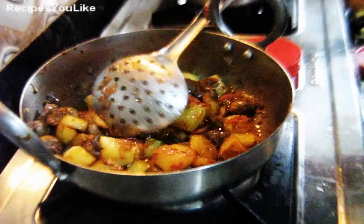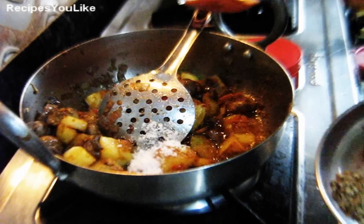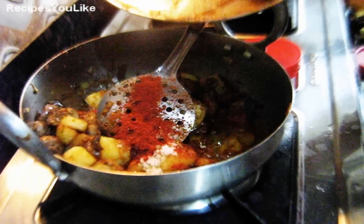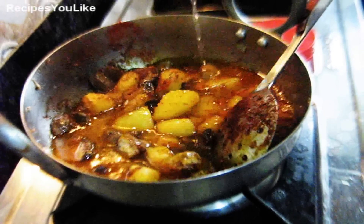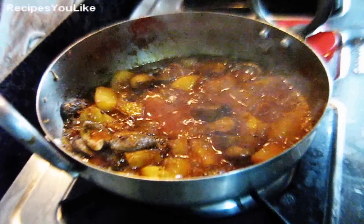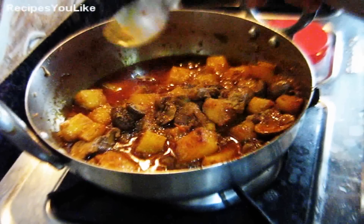Now start adding the spices. First add one teaspoon of salt, or according to your taste. Then add half a teaspoon of red chili powder, one fourth teaspoon of cinnamon powder, and half a teaspoon of turmeric powder. Add two cups of water. The mushrooms and potatoes have started to boil. We will add two cloves and continue to boil on a medium flame for about five minutes. Add half a teaspoon of garam masala and put off the burner.